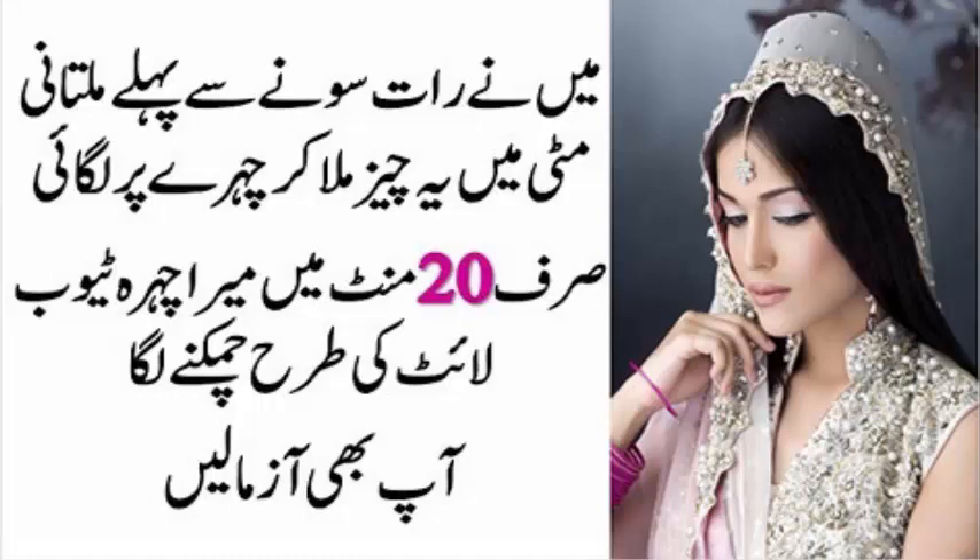تو ویوورز، تھینکس فور واچنگ! میری ویڈیو کو لائک اور شیئر ضرور کیجیے گا۔ ملتے ہیں ایک اور نئی ویڈیو میں، تب تک کے لیے اللہ حافظ۔